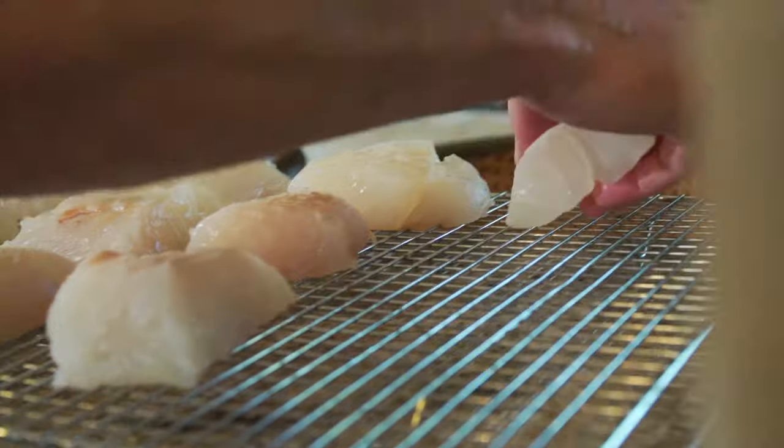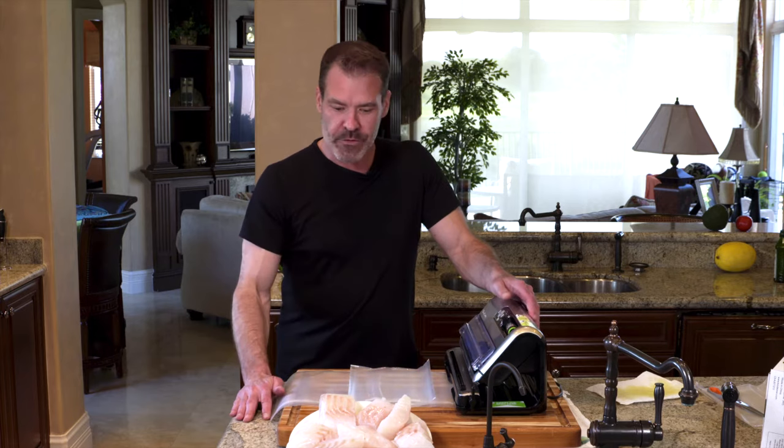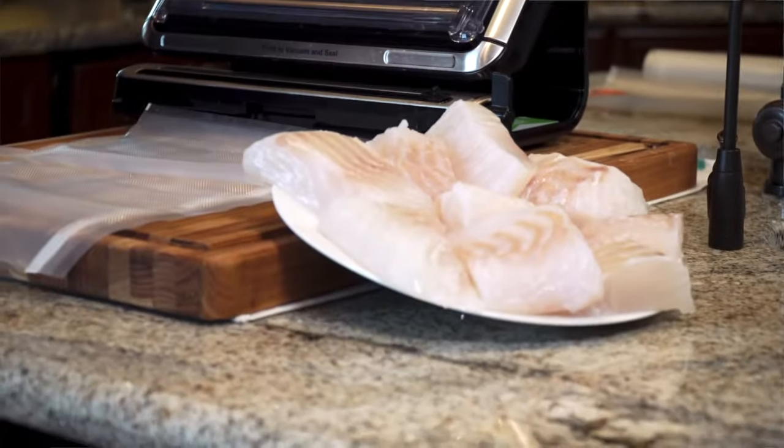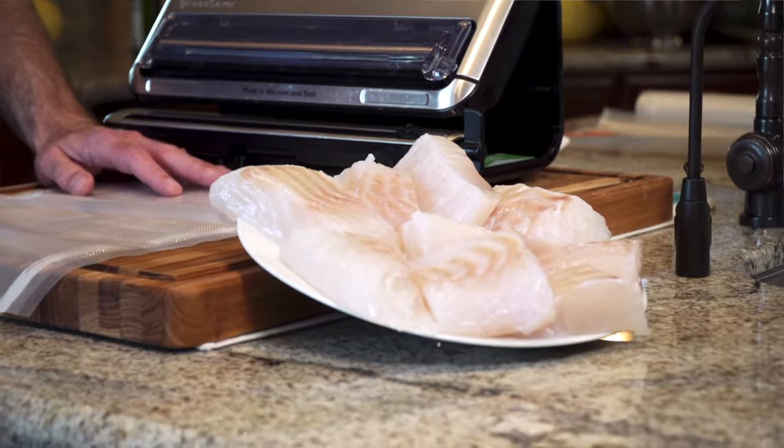Now let's take a look at a few different things you can vacuum seal and some of the benefits. The first thing we're going to do is vacuum seal some salted cod. This is cod that we took out earlier and obviously I'm not going to eat all of this today, so I'm going to portion it for a couple of meals — one I'm going to leave in the fridge and the other I'm going to put in the freezer, which could be months from now.